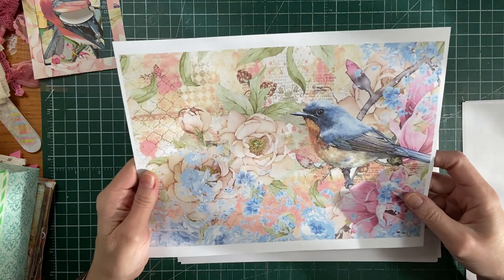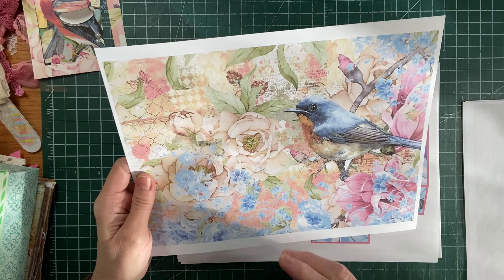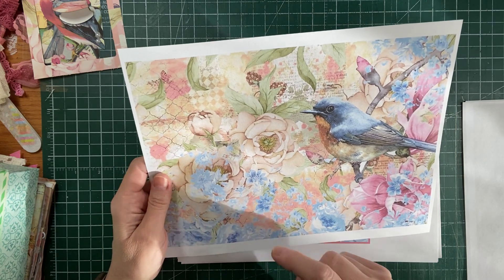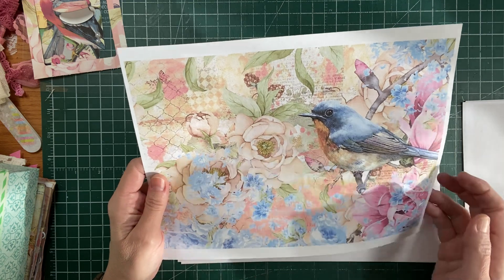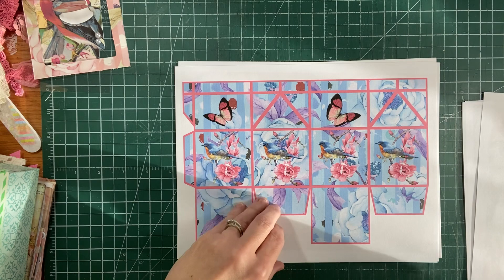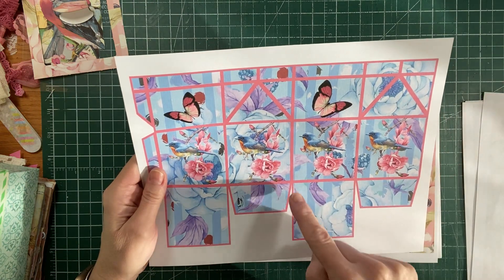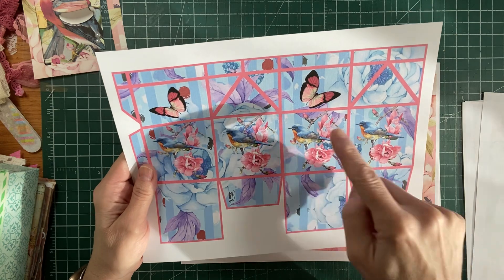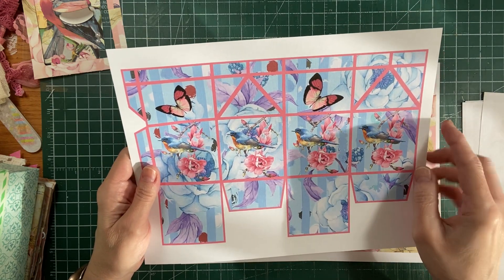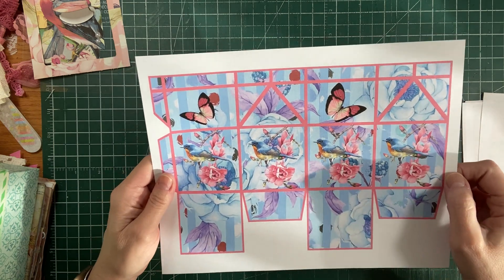And this lovely bird - you can fussy cut around the bird and use it as a side tuck. You can cut out the flowers. You can fussy cut anything out and use them as well. And then here we have the little milk box - you'll just cut it out and where all the lines are, that's all your folds. So you'll fold it all up. It's got the beautiful birds and the butterflies on there.